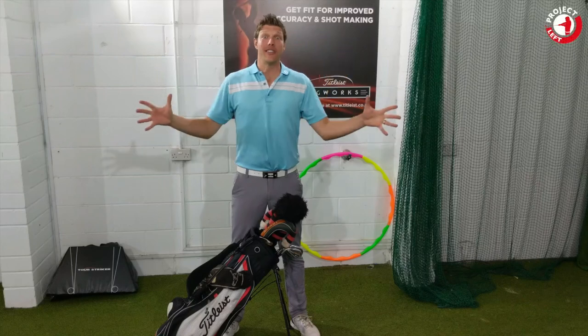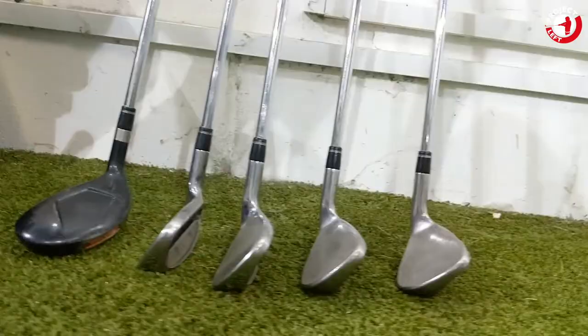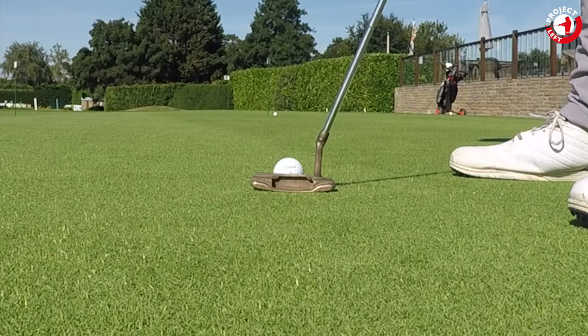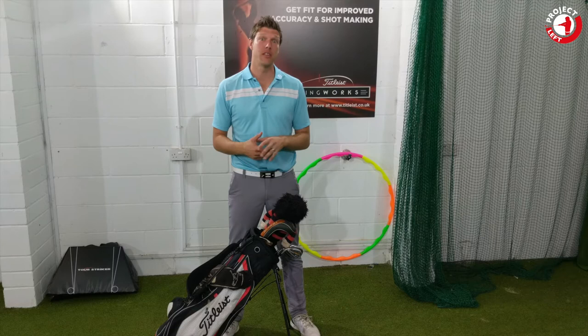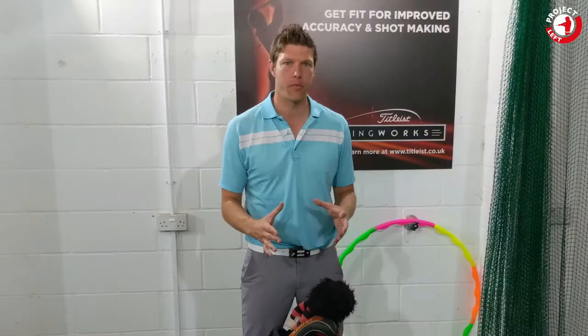Greetings guys, Si here and welcome to my first What's in the Bag, Project Left. I wanted to try and keep this What's in the Bag as close as I can to how a beginner would actually start playing golf. All of these clubs have been either donated to me, given to me, or found. I'm going to go through the different areas one by one and show you what I've got.